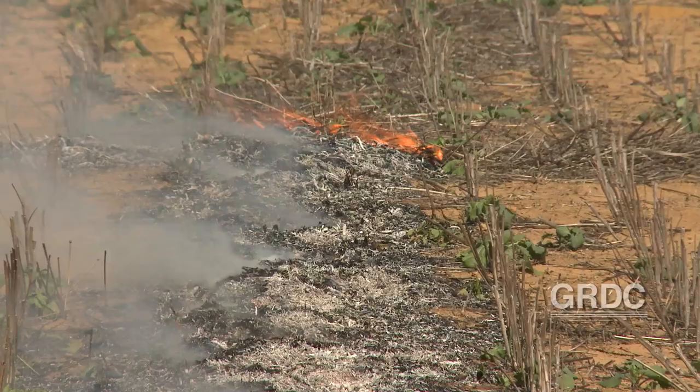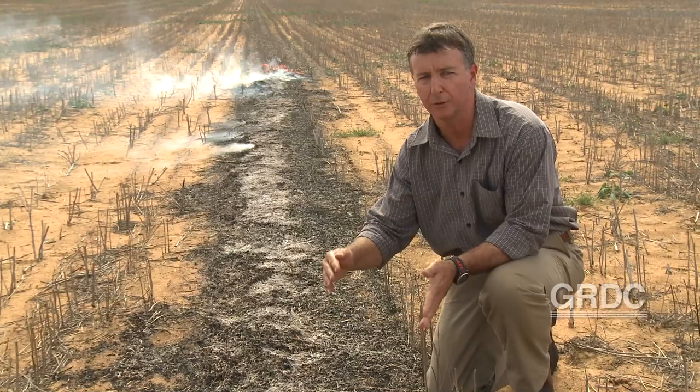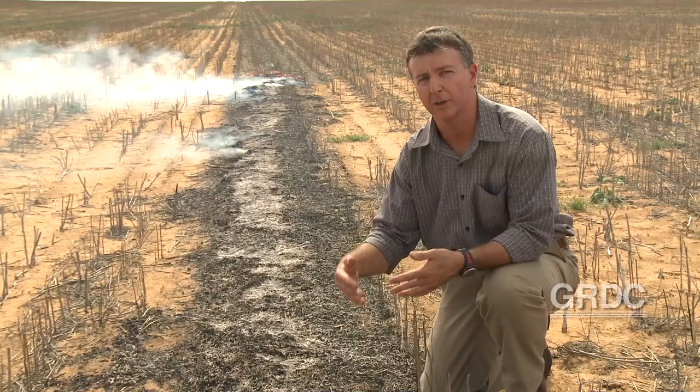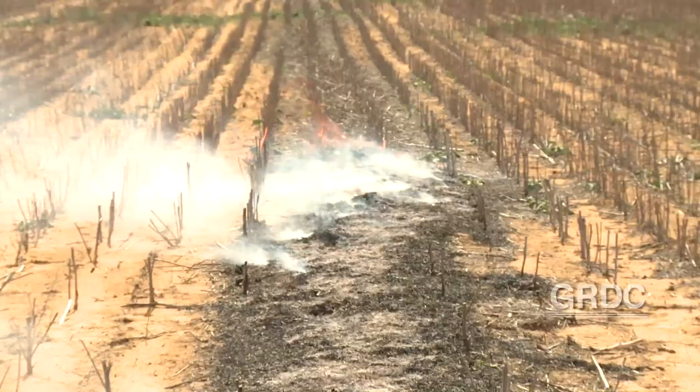In this situation here we've got a really good scenario occurring where we've got a nice cross breeze that's just allowing the fire to burn slowly along the windrow. A slow burn means a lot hotter burn over a longer period of time. The hotter the burn and the longer it occurs, the greater the chances of getting a complete weed seed kill. We know that we will get very high levels of weed seed destruction if we get temperatures in excess of 400 degrees Celsius.